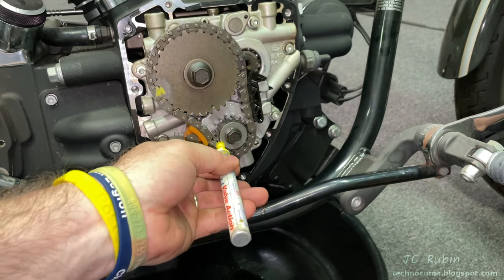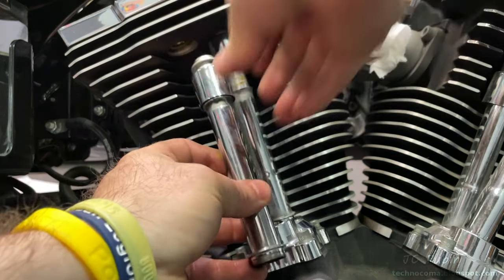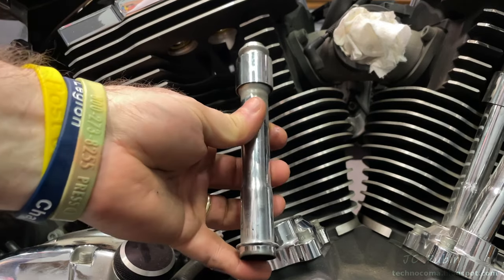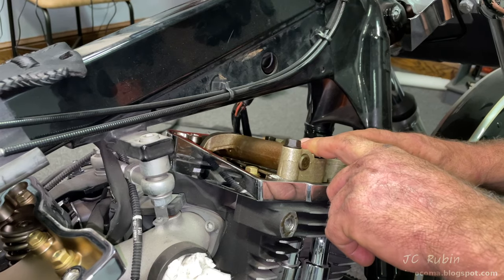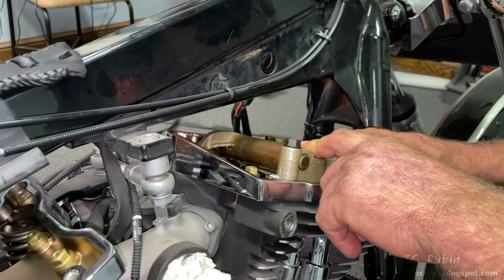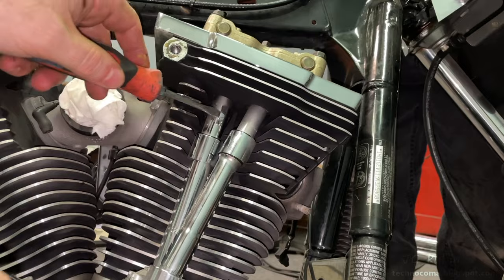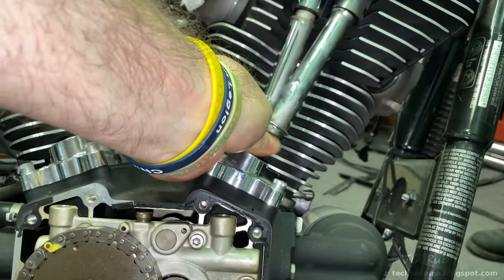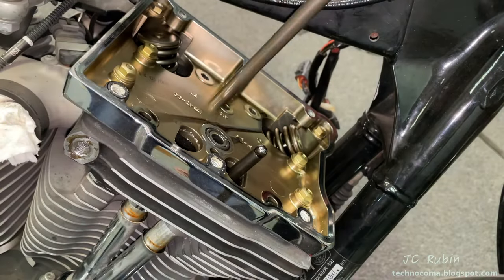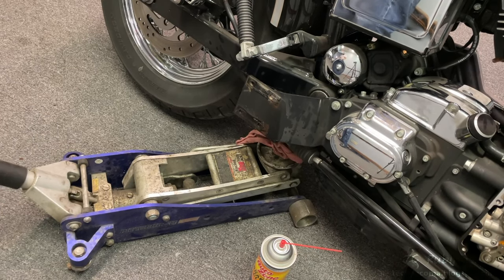I'll make another mark on the sprocket with the paint pen for good measure. As I pull out the push rod tubes one by one to annotate them, I notice they are entirely nasty inside and will need to be cleaned — they're not going back in this condition. I'll leave the seals in the bike for now. The same process is then repeated for the front cylinder: caps removed, push rods confirmed spinning freely, rocker arm assembly unbolted and removed, push rods removed and cleaned, and push rod tubes removed.